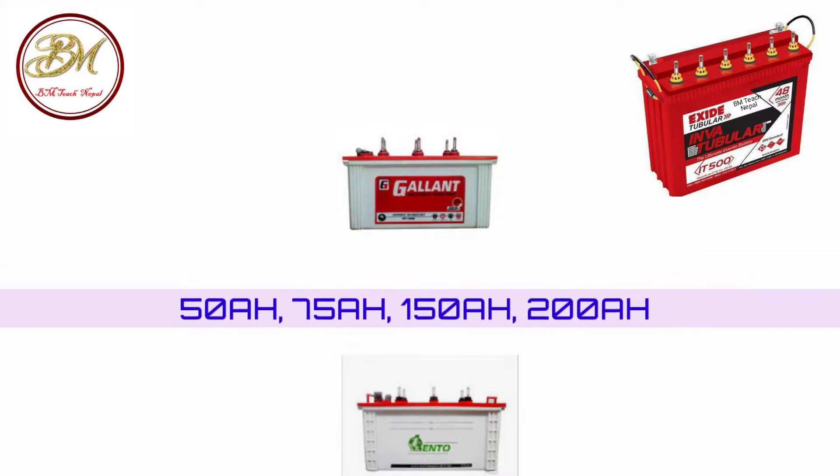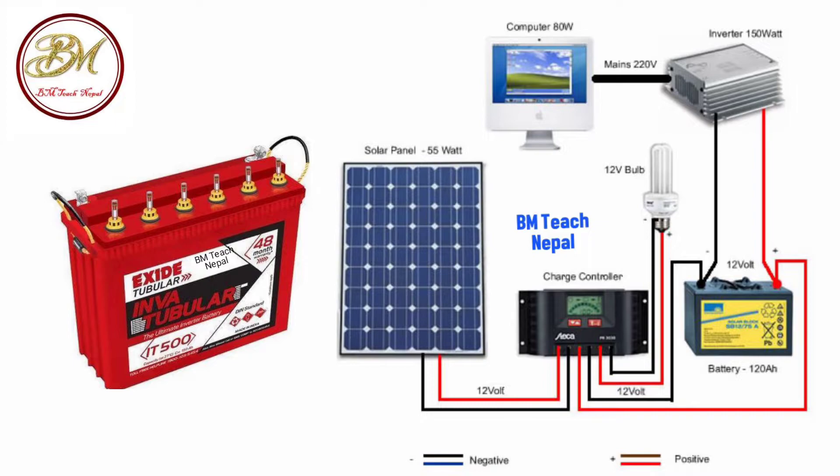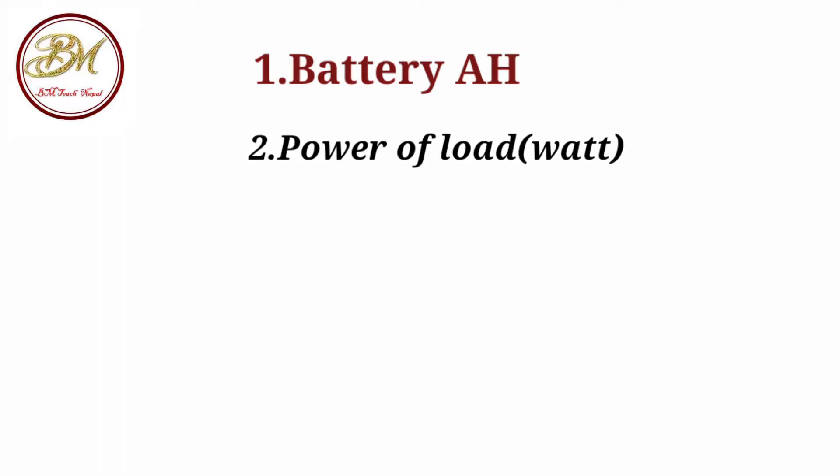The status of the battery is optional. We can see that number 1 is the battery amp hour, which is 75 amp hour. Number 2 is the load of power — the battery will be running 130 watts load.